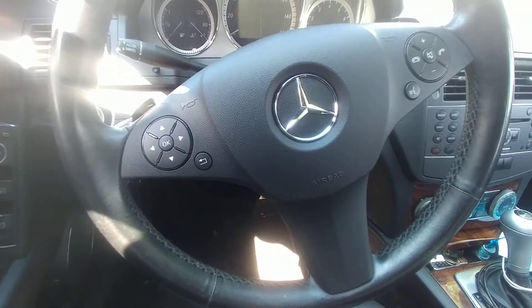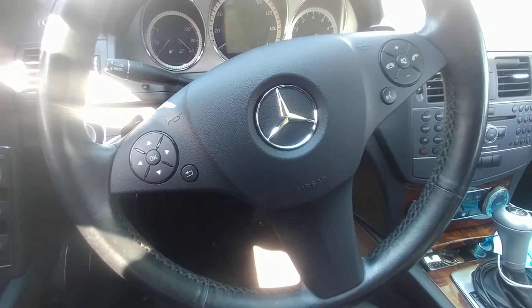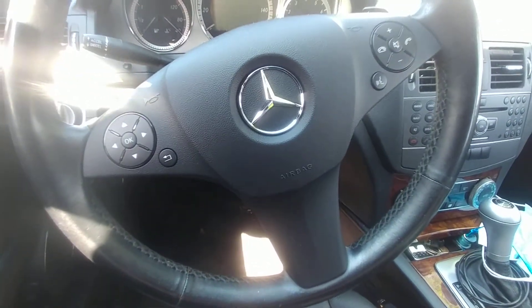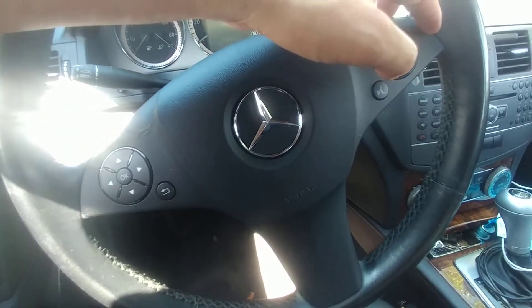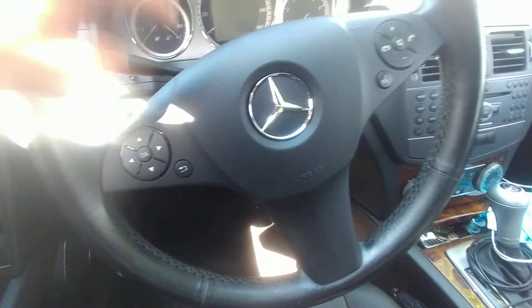I checked online for recalls on this car and it had an airbag recall, and thanks to that I took it to the dealer. Apparently this is the airbag — the whole thing — and apparently the airbag comes with it already. So check for recalls.